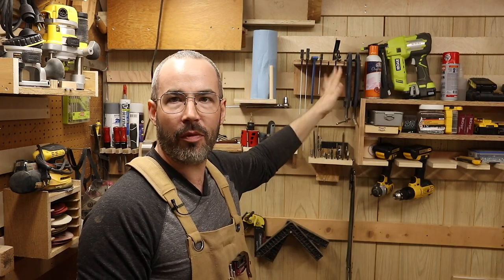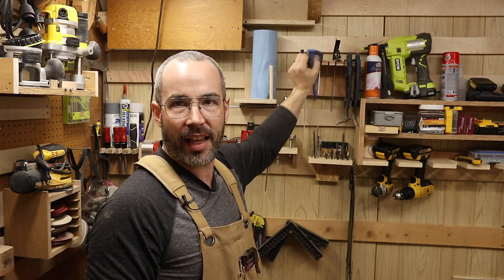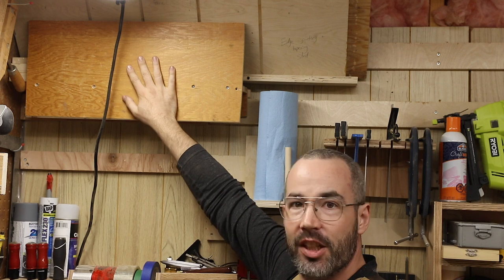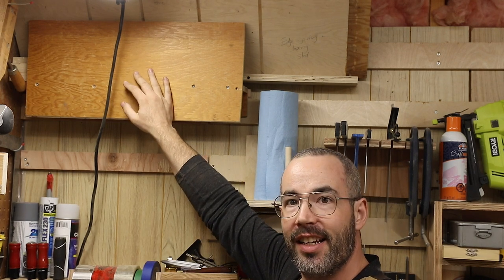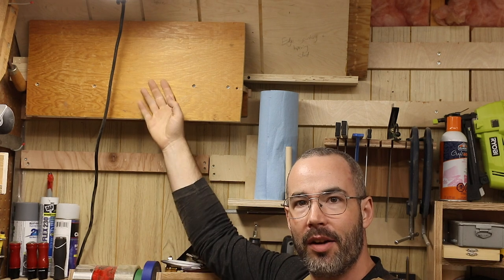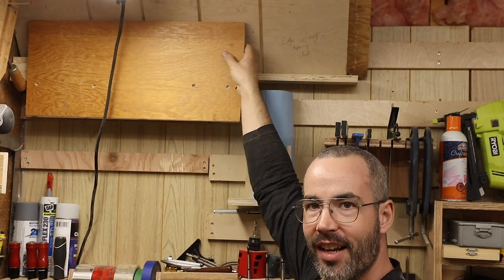Up here I've got a lot of my squares and a few seat clamps, really handy to pull off and put back on. This was originally a jig for my old table saw that I ended up storing here using a French cleat on the back, and I realized it created a shelf area. All my flat jigs that fit up here I just shove in there — easy to access and it just works.